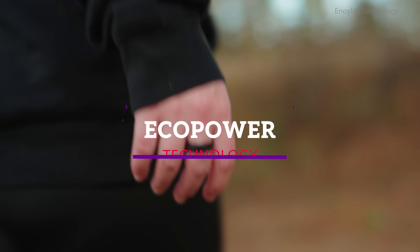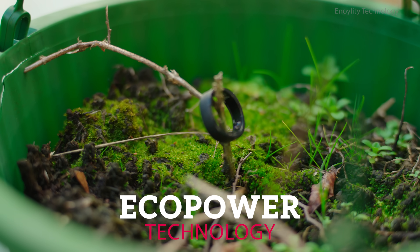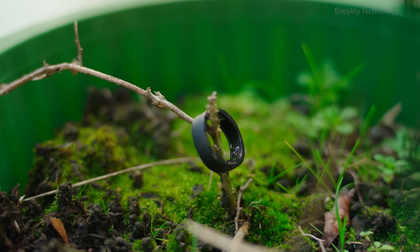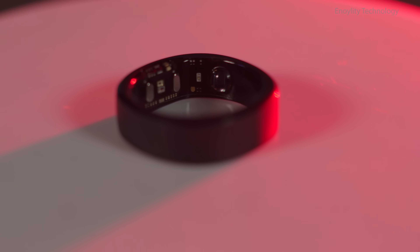Eco-power technology. This innovative technology optimizes power consumption, delivering a 259% improvement compared to its predecessor while maintaining top-tier performance.